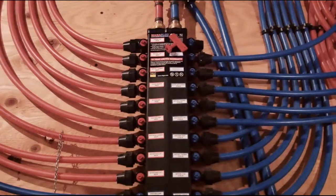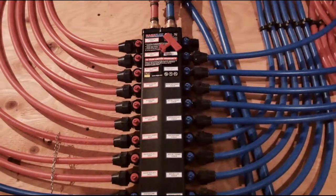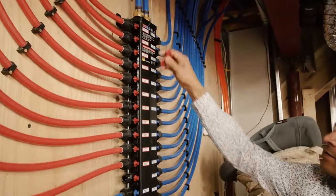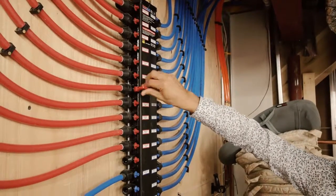There are no tees or elbows in this system, and these are the same plastic lines that are used in concrete driveways to heat during the winter, so they are extremely durable, clean, and corrosion free.